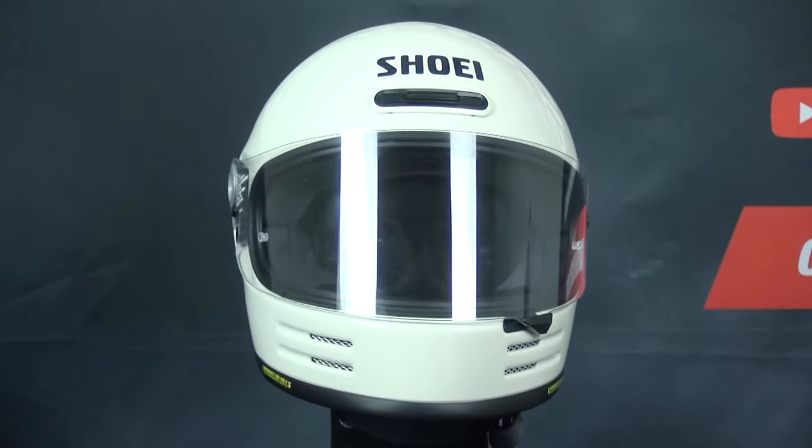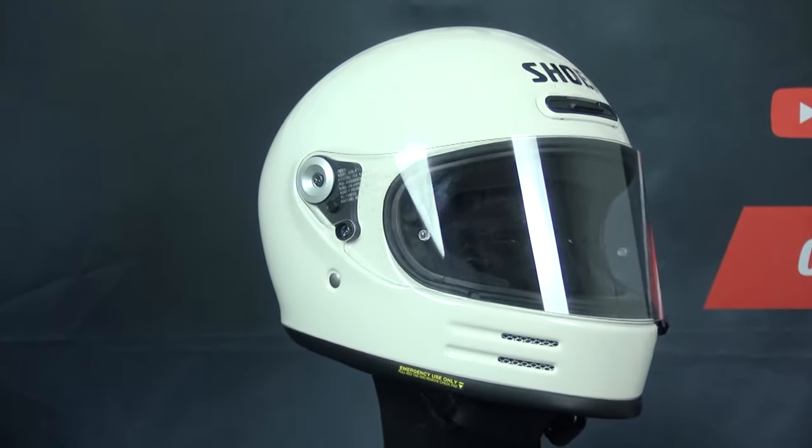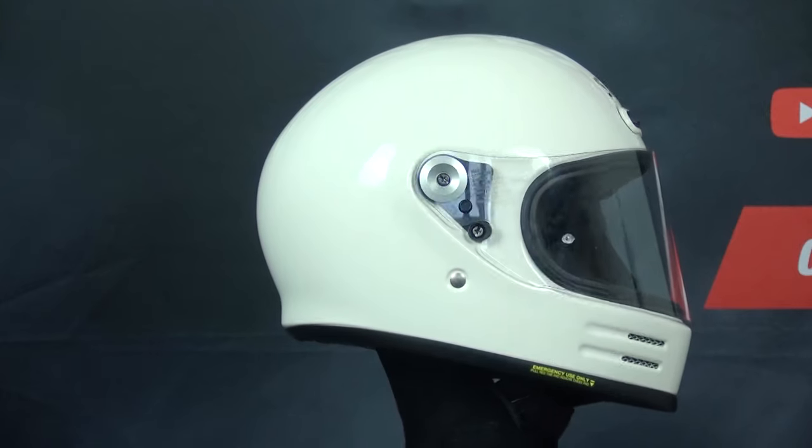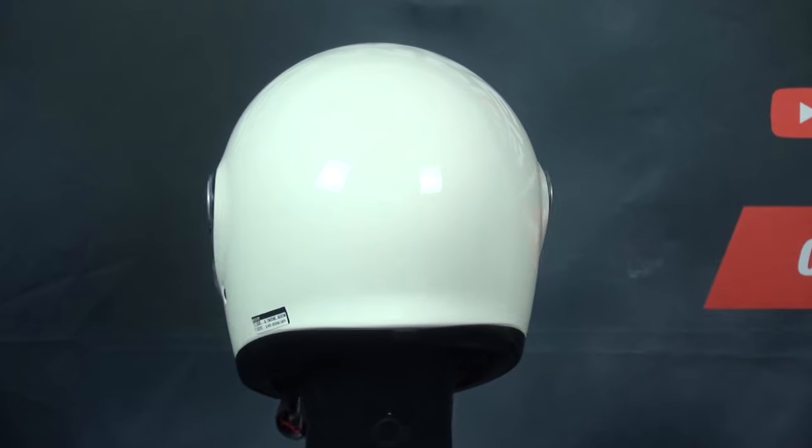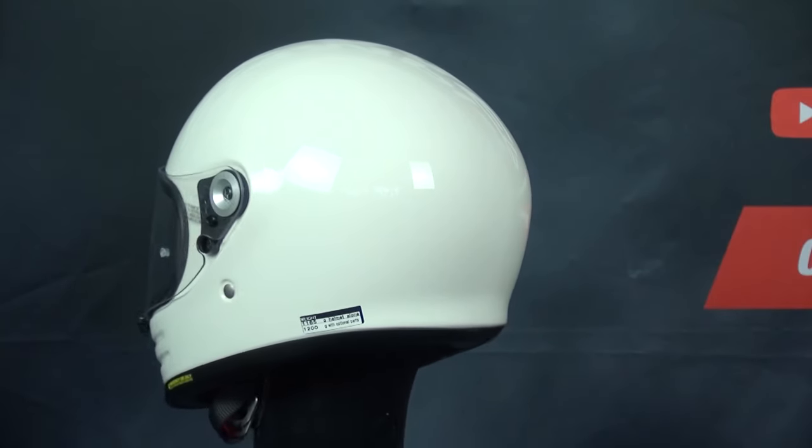The helmet comes in three shell sizes covering sizes XS to XXL — that's one shell per two sizes. This is great since it means the Glamster will give you a better fit for your size, which will also help with reducing weight and fatigue.